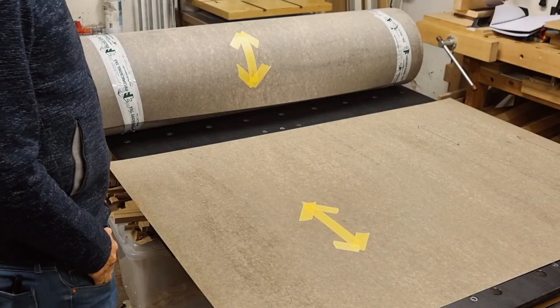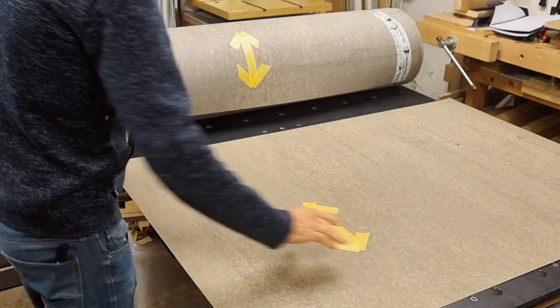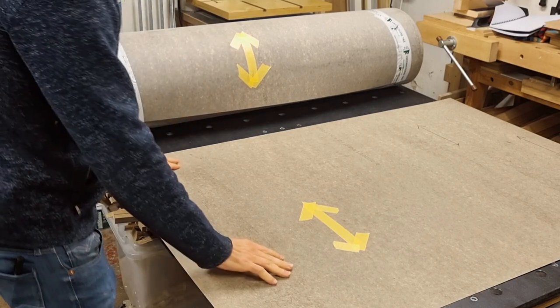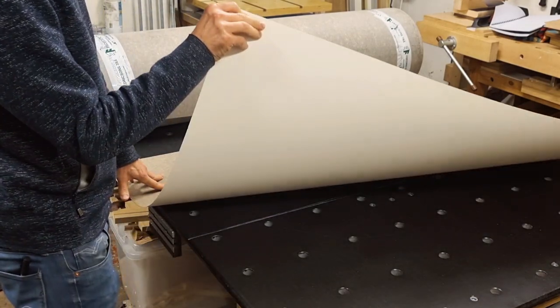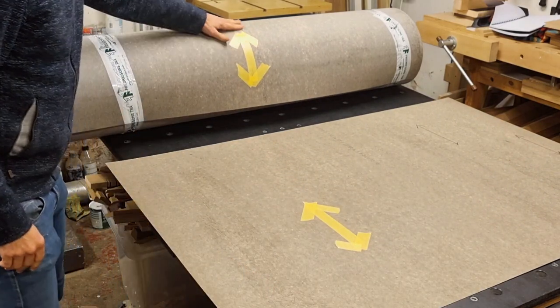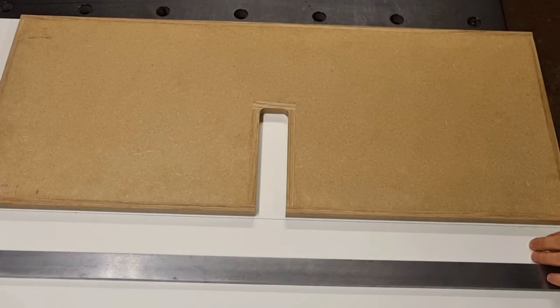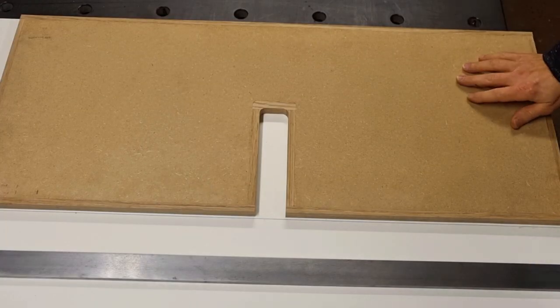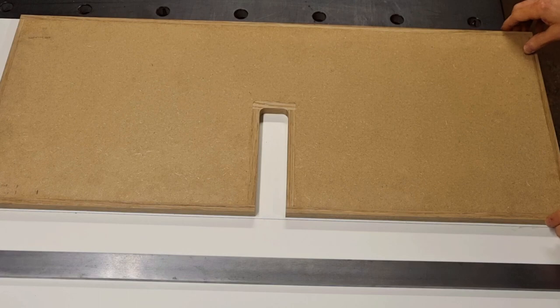This time let's at least follow recommendation number 2 to have the laminate direction the same on both sides. This piece here is a leftover from a previous project and is the white laminate for the front. The big roll is the cheaper laminate for the back. To lay out the cut lines I aim for about 2 to 3 millimeter overhang on each side, meaning 5 millimeters bigger than my workpiece in total dimensions.